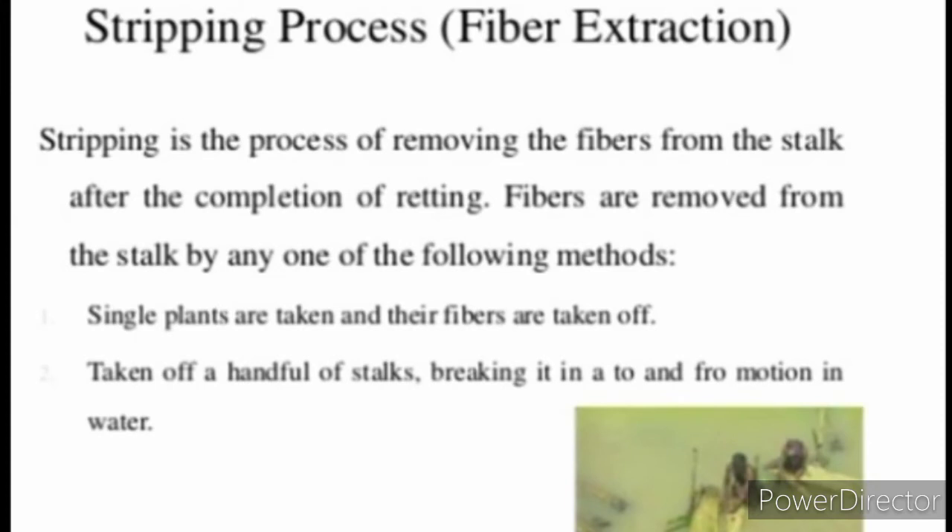The next step is Stripping Process, also known as fiber extraction. Stripping is the process of removing the fibers from the stalk after the completion of retting. Fibers are removed from the stalk by methods such as taking single plants and removing their fibers, or taking a handful of stalks, breaking them in a back-and-throw motion in water.